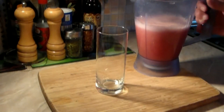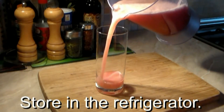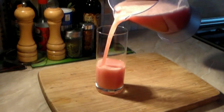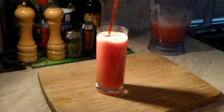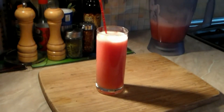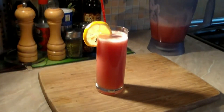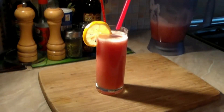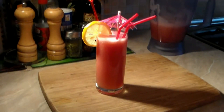Grab yourself a glass — any type of glass, a fancy glass, whatever you want — and pour the liquid directly into the glass just like this. Now get a red swizzle stick, the color of Ferrari, and stir it. Add a piece of lemon to the side to make it fancy. Add two red straws — why two? I really don't know, but two is better than one. And of course I have to put the umbrella in, and it has to be red.